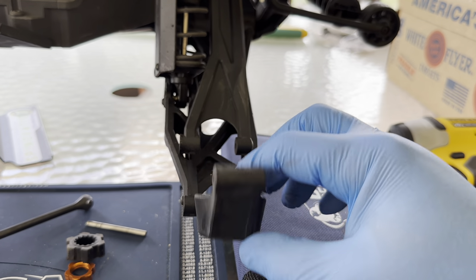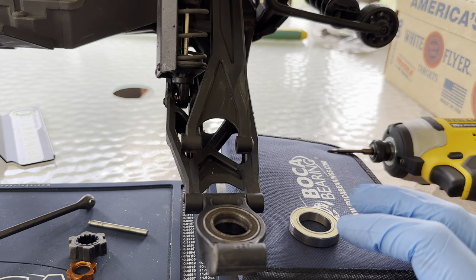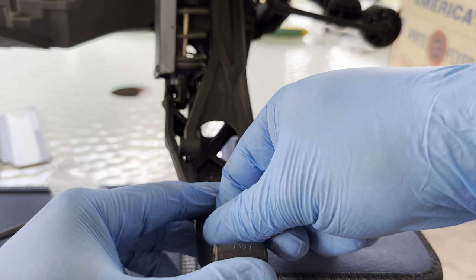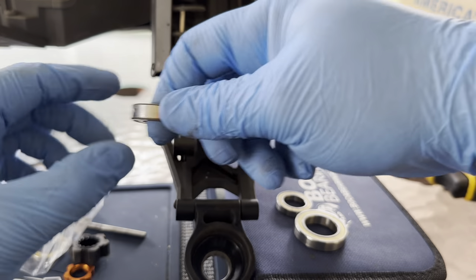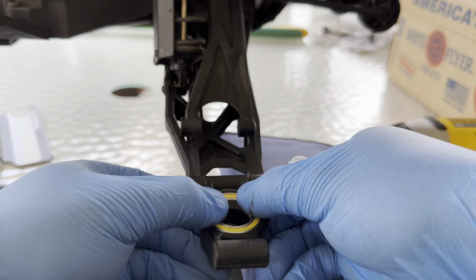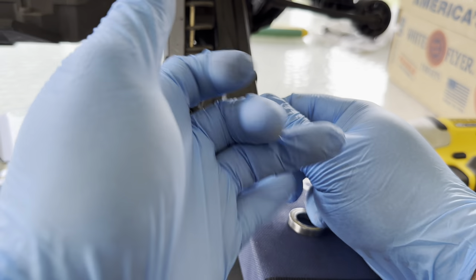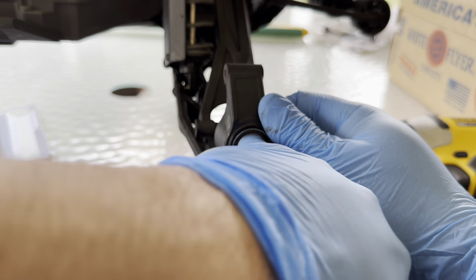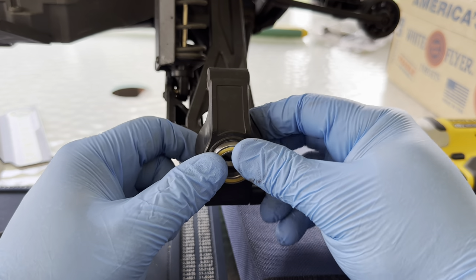The bearings are right here. We're going to take our yellow seal ceramic hybrid, which is really good for off-road trucks. Simply pop out the back bearing, take the new one, pop it right in. And then pop out the smaller bearing any way you'd like — using a finger is probably the easiest way. Then go ahead and replace it with the new one.